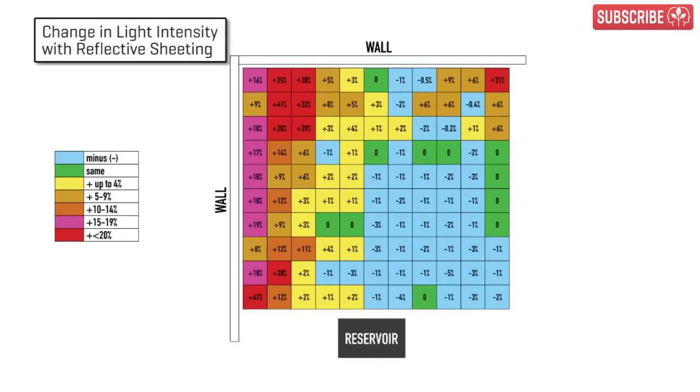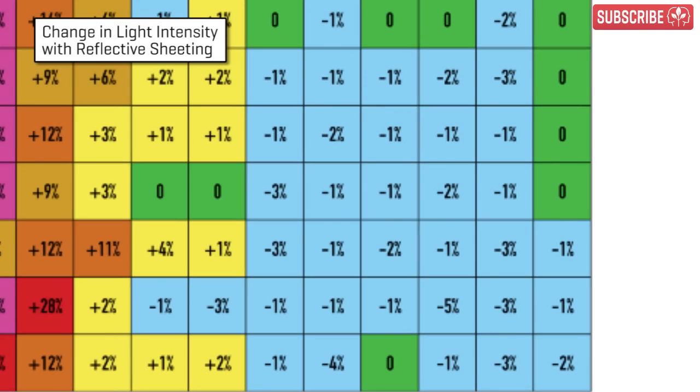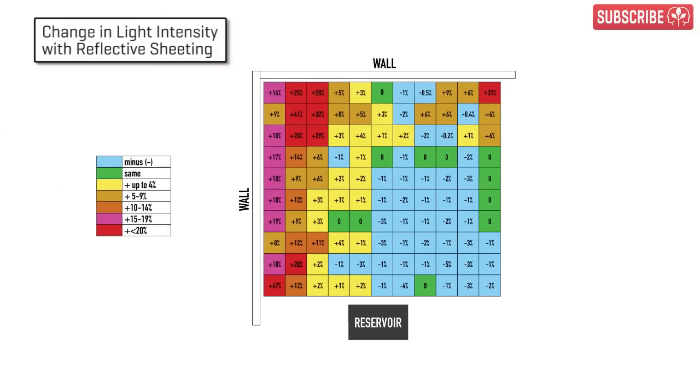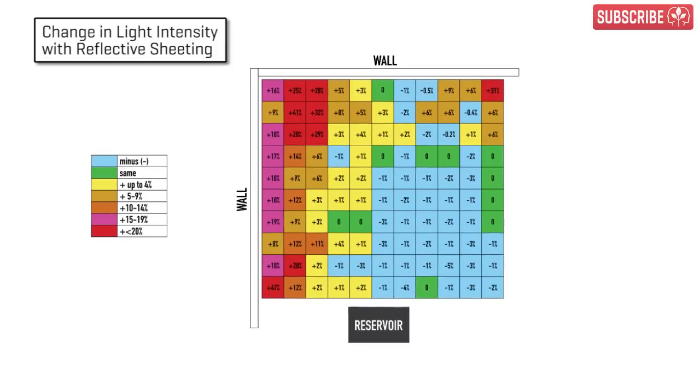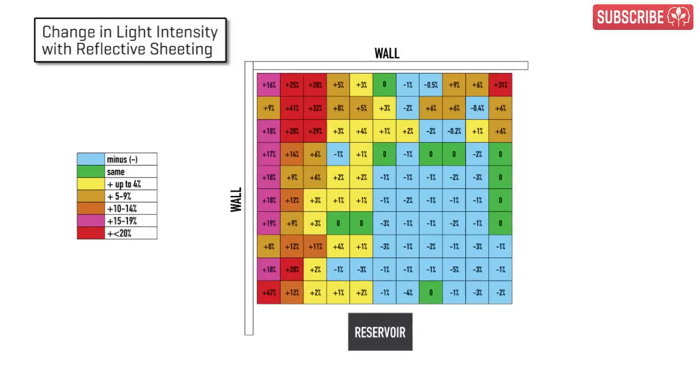Second thing: the increased percentage drops to nothing in the center of the growing area and actually dips into negative. I can only surmise that my matte white walls actually provided more diffuse reflection than the SunFilm. Final anomaly: the 47% increase in the bottom left — I really don't know what happened there. I did double-check. Perhaps it's just the way the light happens to bounce favorably at that particular point.